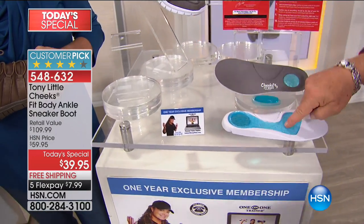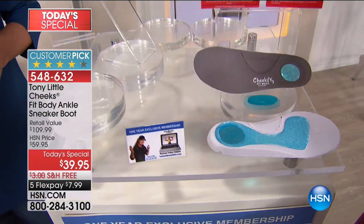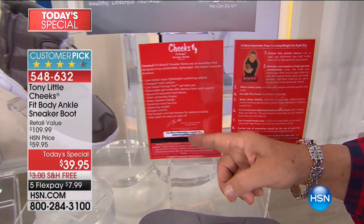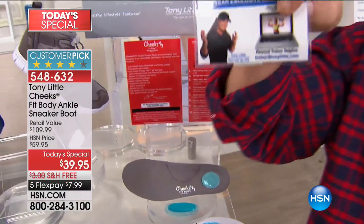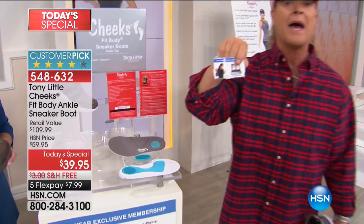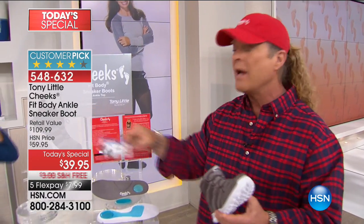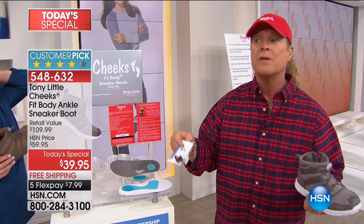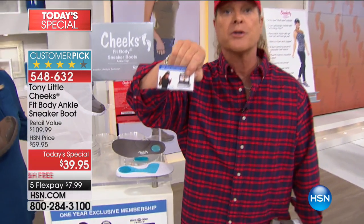Toe bumper, everything. You can see the gel insoles — three layers of gel insoles — but also the 10 most important steps of losing weight the right way. When you buy this today for that $39.95, or that $7.99 FlexPay with free shipping and handling, you are getting one year's worth of personal training.